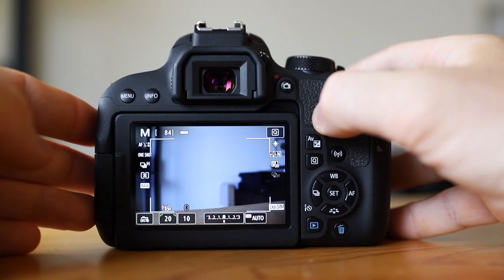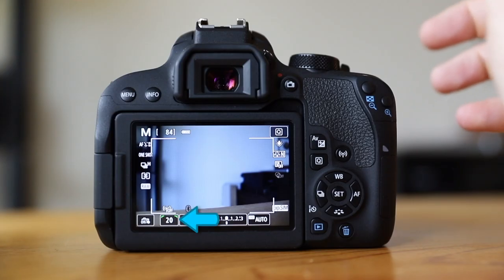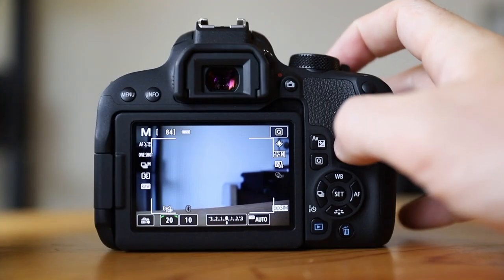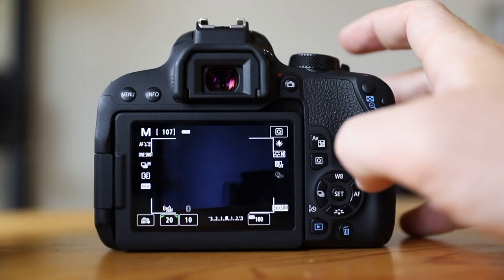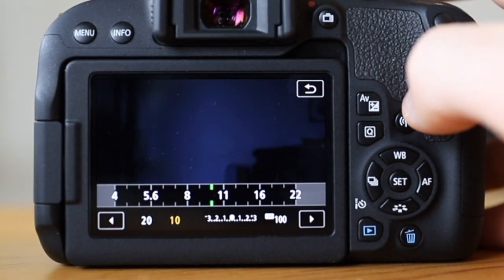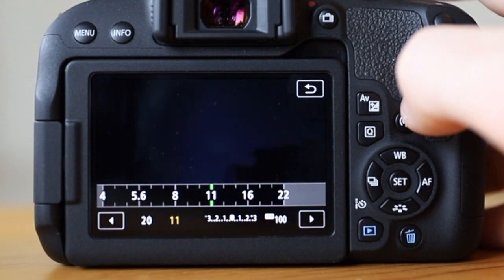For long exposures, we're going to want to set it back on manual because we want to have control over all of those settings. At the bottom of the LCD you'll see three numbers from left to right: your shutter speed, your aperture, a little graph which is your exposure meter, and your ISO on the right. For long exposures, we don't want our ISO set to auto — we want to set it to 100 so it doesn't change. We're putting as little additional light into that image as possible. When we're doing long exposures there's going to be enough light coming in because that shutter is going to be open for a really long time. For aperture, I like to keep it somewhere in the F8 to F11 range to get that primary shot, and then I'll adjust from there depending on the conditions.